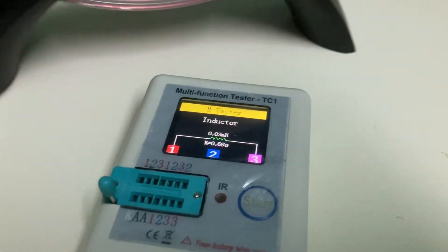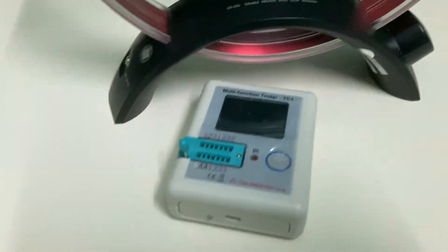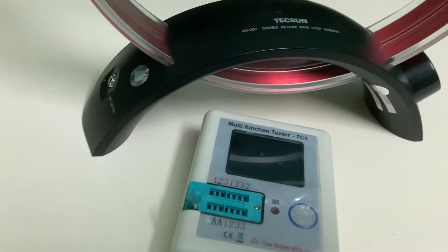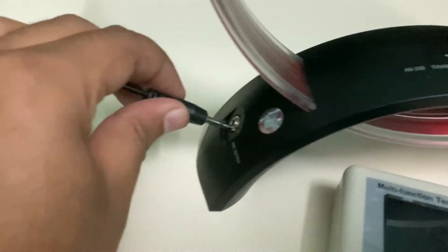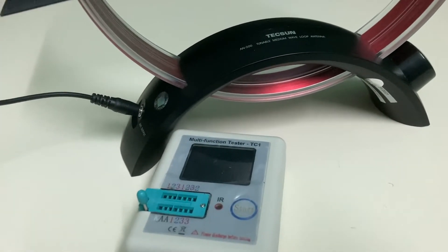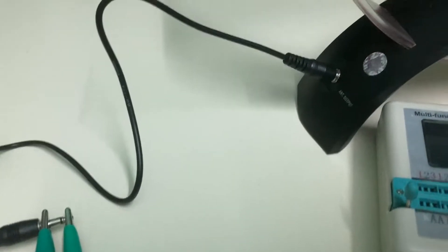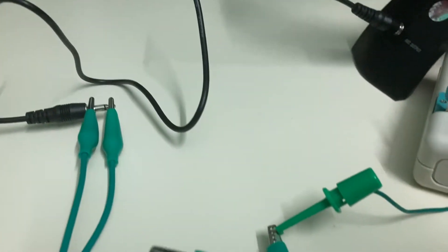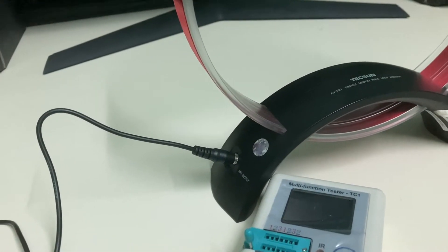Now let's bring on the AM loop antenna from Texan and measure the readings. The main advantage of the Texan AN-200 loop antenna is it has a variable capacitor or tuner. The tuner can help you improve or decrease the inductance so that a specific frequency can be tuned or looped to the internal ferrite antenna.